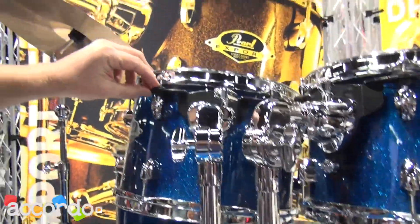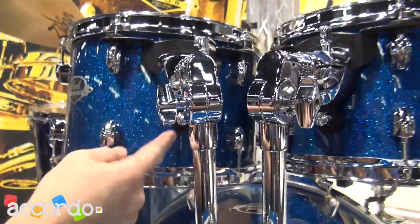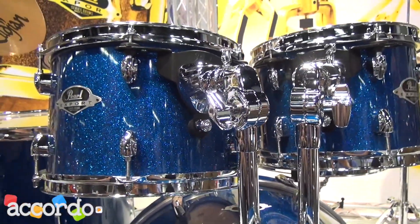We also have a brand new mounting system, our Opti-Lock mounts. It has three points of contact: tension rod, tension rod, and through the air vent. There are isolation rings to keep it suspended so that it really doesn't restrict the vibration of the shell.